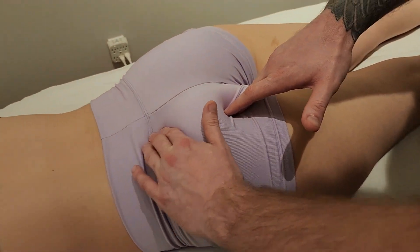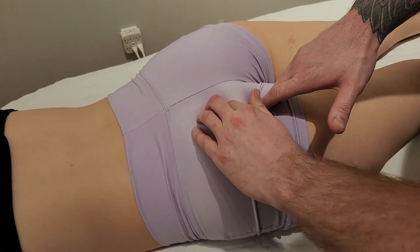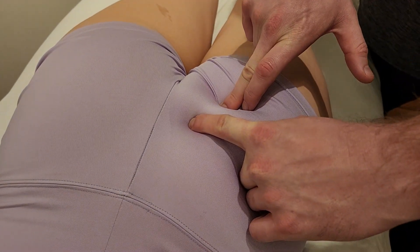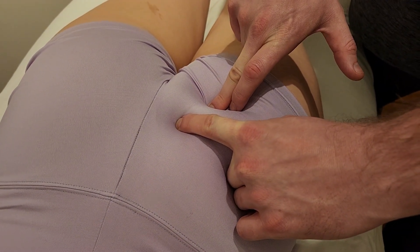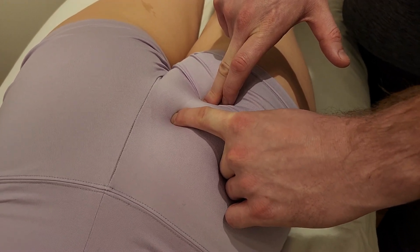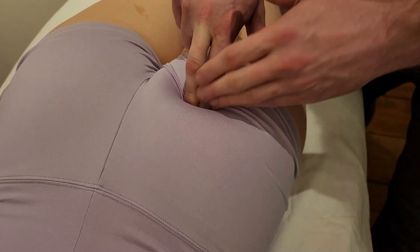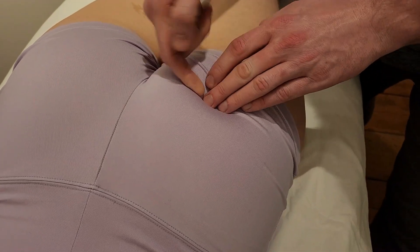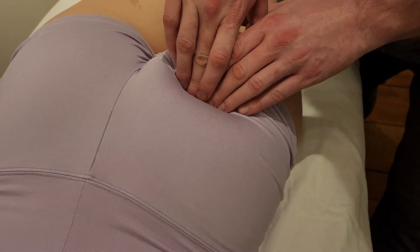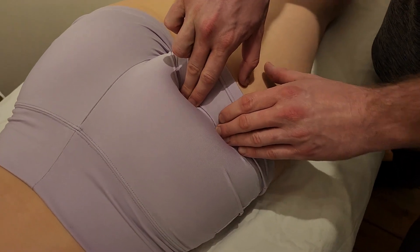Going down the lateral aspect of the sacrum, here's the inferior lateral corner of the sacrum. We should have about an inch to an inch and a half of separation between the ischial spine and this inferior lateral corner of the sacrum. This is the location where the superior gemellus originates — at the lateral part of that ischial spine.